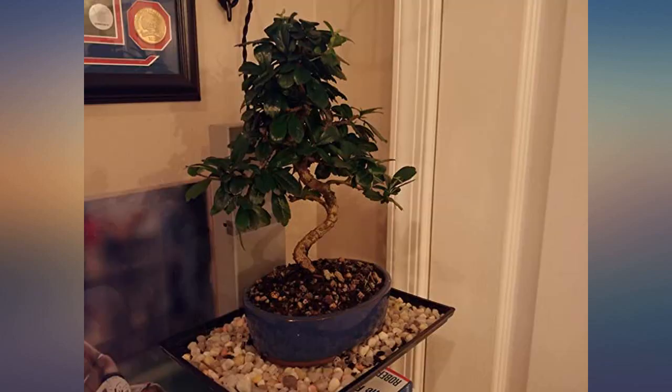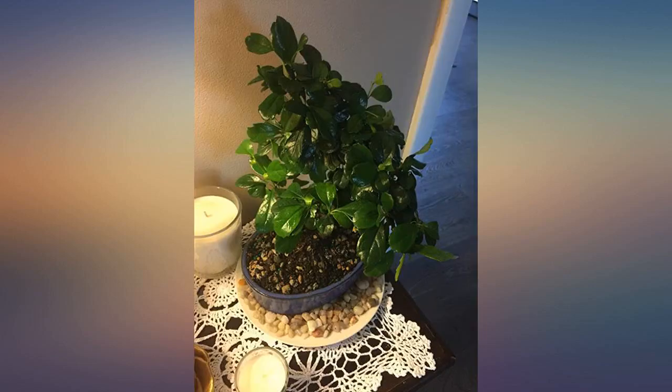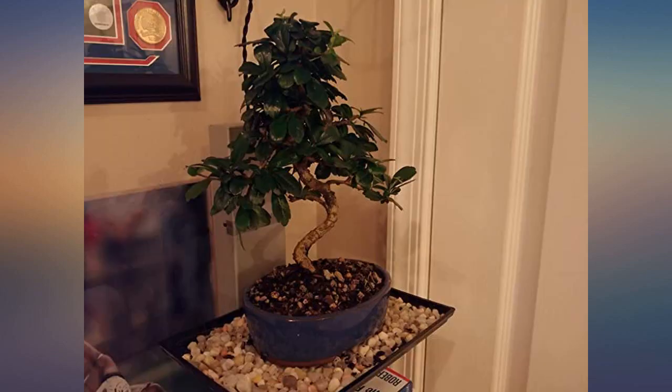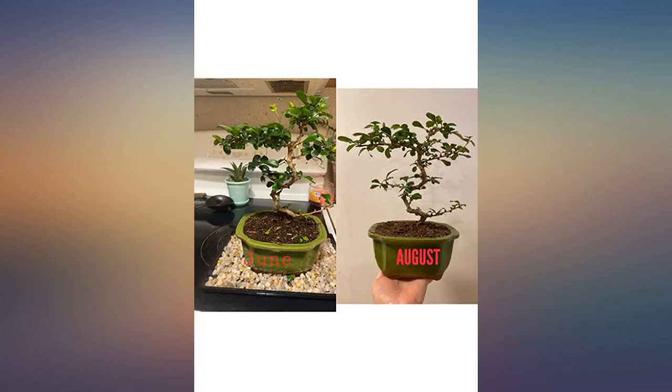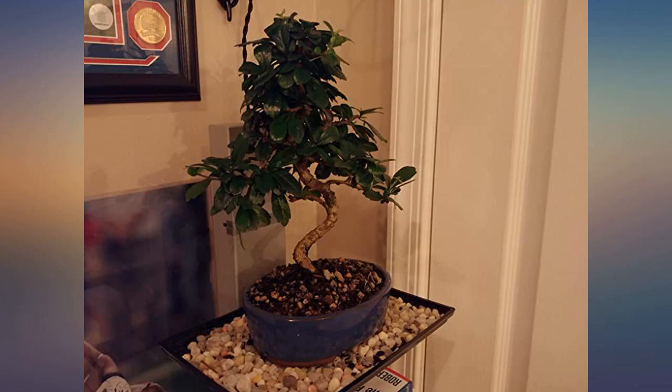I saw the negative reviews after I bought the tree and was so worried that I would pay almost $100 for a tree that would last a month. So I waited 2 months to write my review. It arrived perfectly packaged. A lot of leaves fell off if it was disturbed or bothered even slightly, but it was growing season so they all sprouted back quickly.